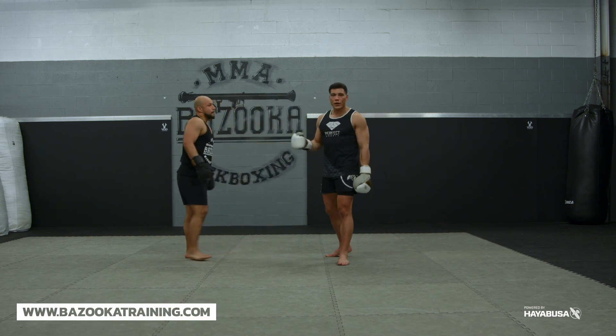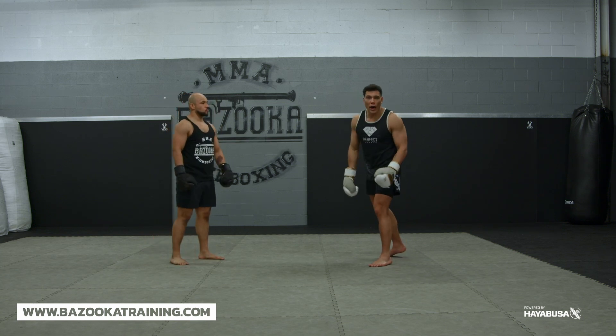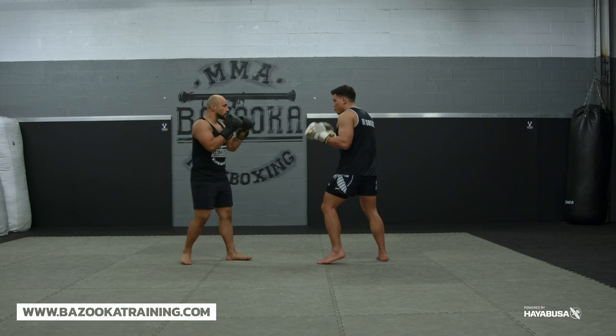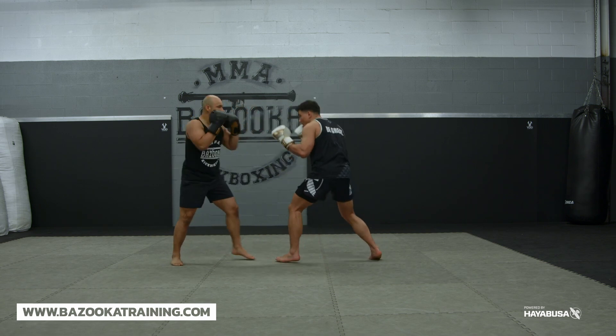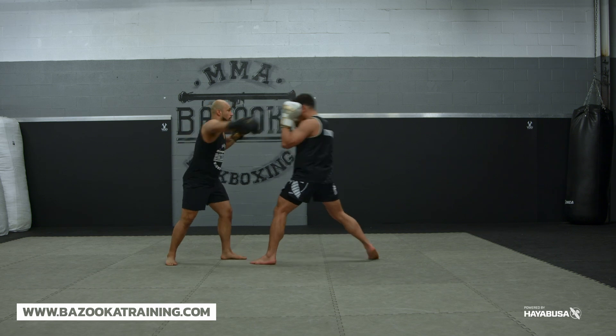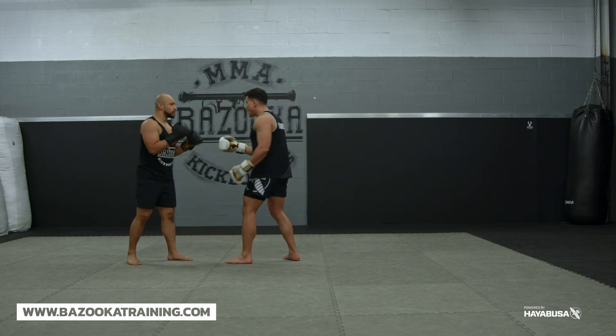As an MMA fighter, you might use a little bit of head movement. I won't teach my fighters to use all head movement, but I might push here — one here, I might go one, two. I might go one, two, three. Pull. So you mix and match. I have the ability to defend and move my head. Now it can be backwards — one, two, pull, one, two, pull, roll. So I'm moving and mixing and matching.